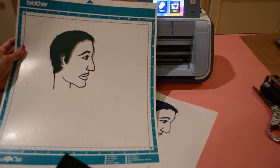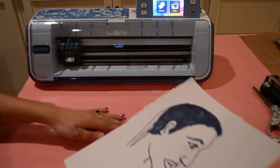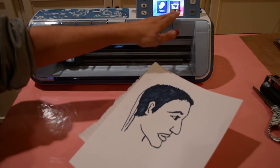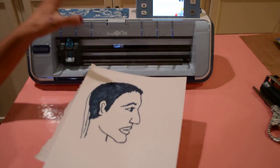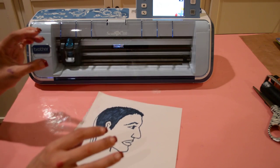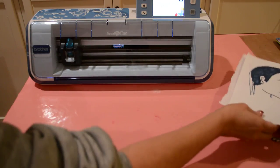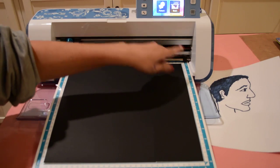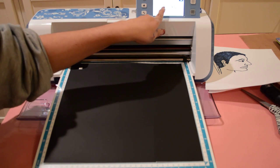We are now going to cut. I have already scanned it in — I went into scan, scan to cut data, scanned my image, let the machine create the cut file for me, and then edited some of the stray areas. Since my image is already in there, we'll skip that step and go straight to cutting. I'll pull up my pattern, hit patterns, and it's in my saved data — image 25 — and hit OK.